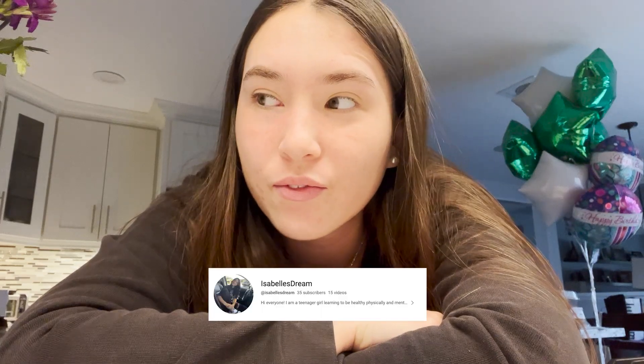Hey guys, welcome back to my channel! Today I'm doing a video showing my healthy breakfast I eat in the morning — it's kind of like the crunchy bowl from Jamba Juice, but I make it at home and it tastes just as good. It's for people who don't like fruit, so if that's you, watch this video. Let me show you — I'm going to get the ingredients right now.